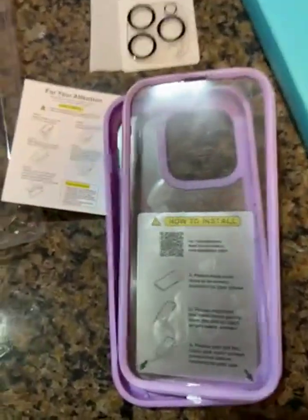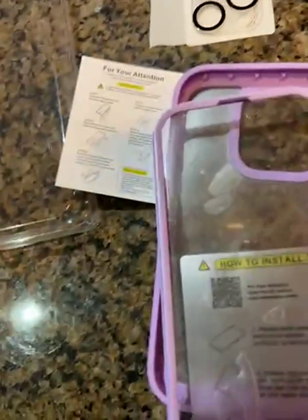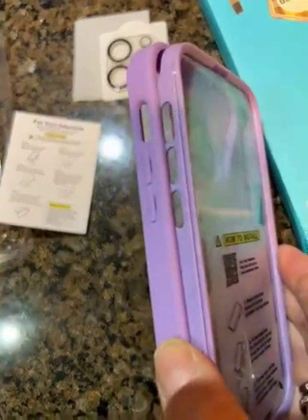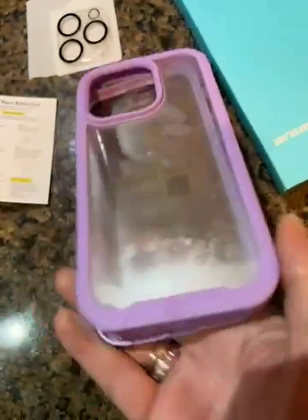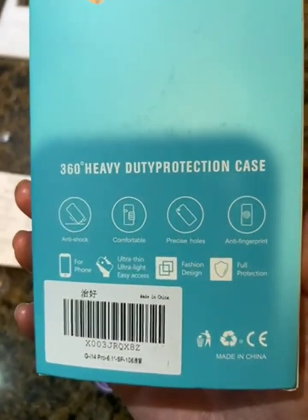I just have to clean it really well, remove the film, and follow the instructions. The cutouts are good — see — and the phone is completely protected all around. There are raised bumpers, and it says heavy-duty protection right on the case.